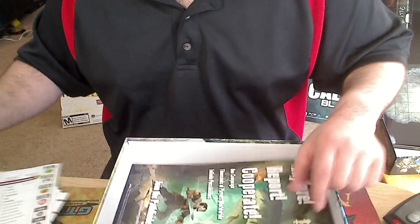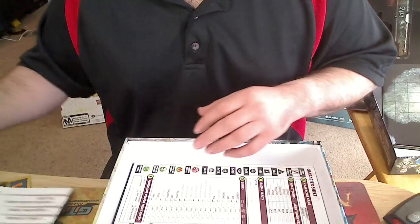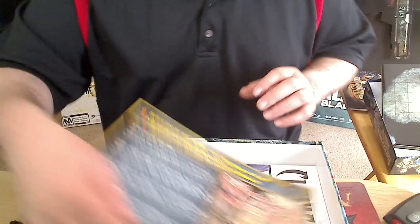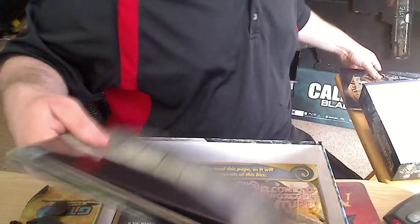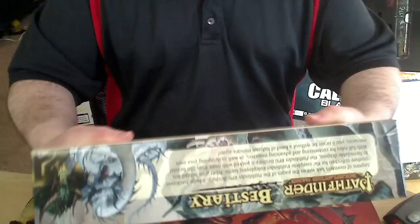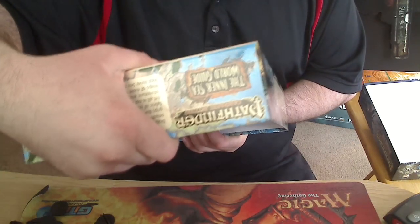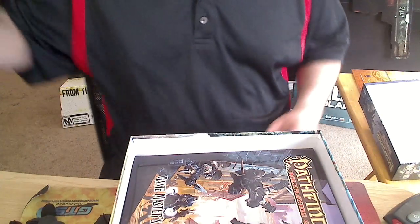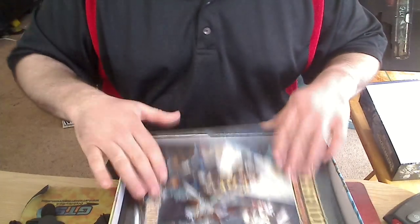I would definitely recommend this — definitely recommend this if you want to get into a Pathfinder game, if you're not familiar with the Dungeons & Dragons game, because that can be a pretty complicated game to get into. The price tag on this is $34.99 — that's what they say on the back. I don't remember if that's exactly what I paid; I think I paid a little less, but probably not.